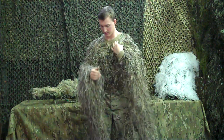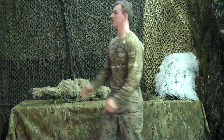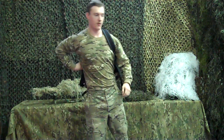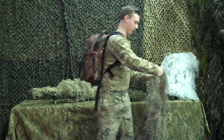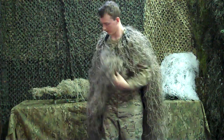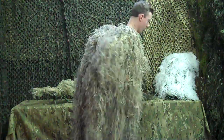The nice thing about this poncho is that it can very easily be worn with a backpack. This negates having to wear a backpack cover with any other sort of camouflage. As you can see, this disrupts your entire shape very easily.